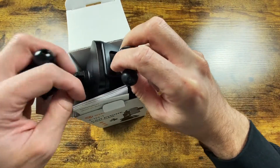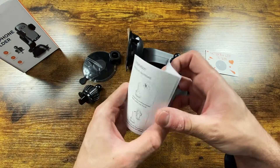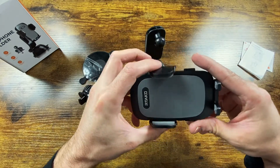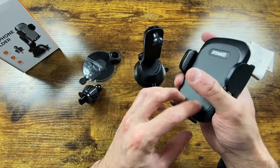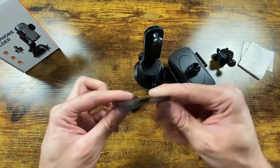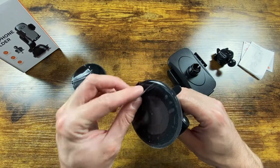Car phone holders are pretty simple devices — just a piece of plastic that holds your phone up — but this one has a few ways to attach it. There's a scratch-to-win card and installation instructions. We have the mount, the cell phone holder part with buttons on the side, a vent holder clip, and a pad to tape onto your dash.